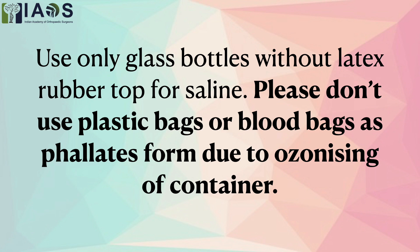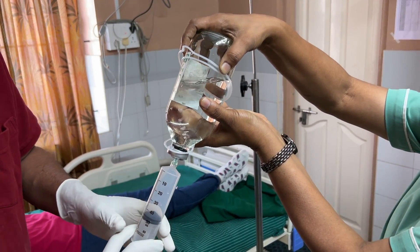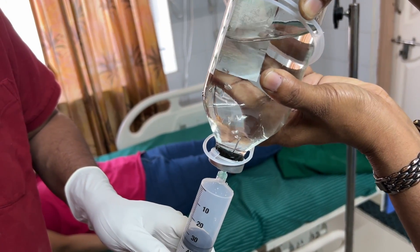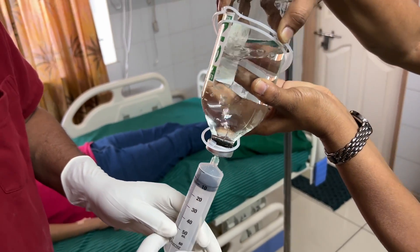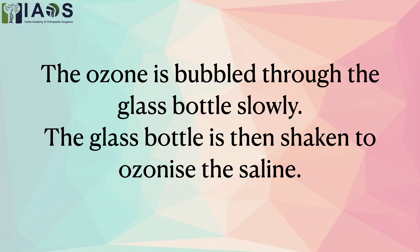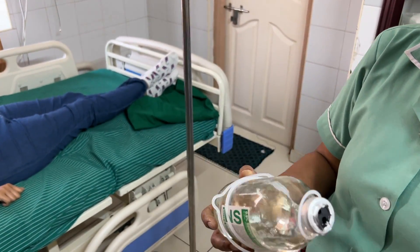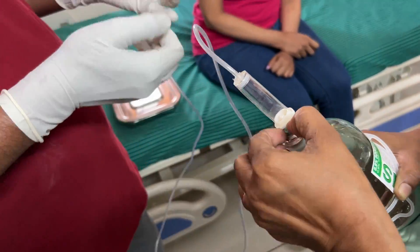Use only glass bottles without latex rubber tops and ensure that you bubble the ozone slowly through the saline. We can invert the bottle once or twice to gently shake it and ozonize the saline properly, and then this is infused through a standard infusion set.